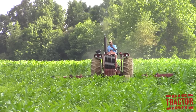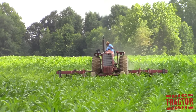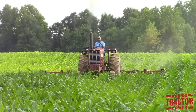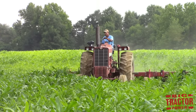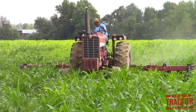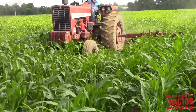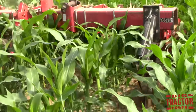Weeds are a constant battle throughout the growing season, and during the golden age of farming one of the most effective methods in fighting weeds and grasses was the row crop cultivator. The row crop cultivator is pulled by a tractor through the rows of corn or soybeans to dig up the weeds and grasses and loosen the soil. This helps stop weeds from competing for water and fertilizer, and loosens the soil to allow roots to grow deeper, providing a healthy yield during the fall harvest.